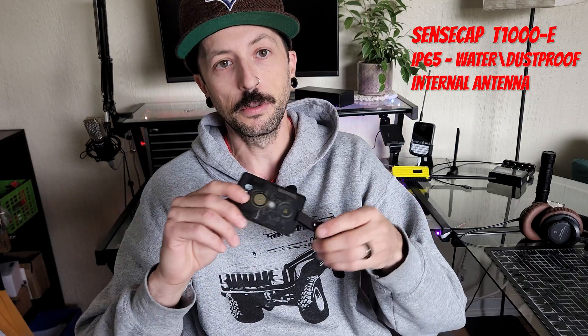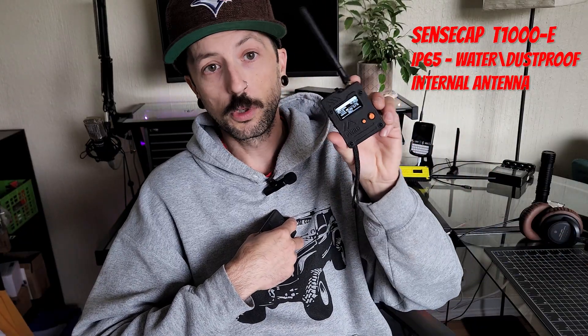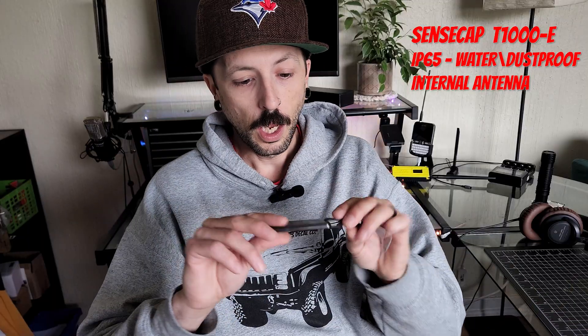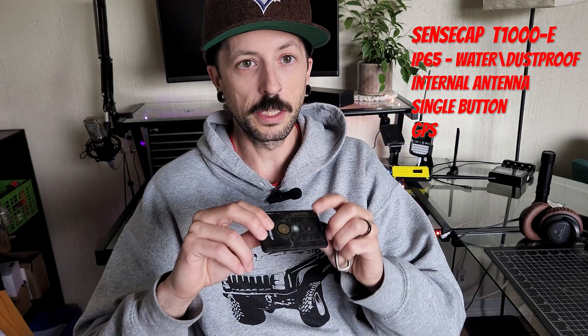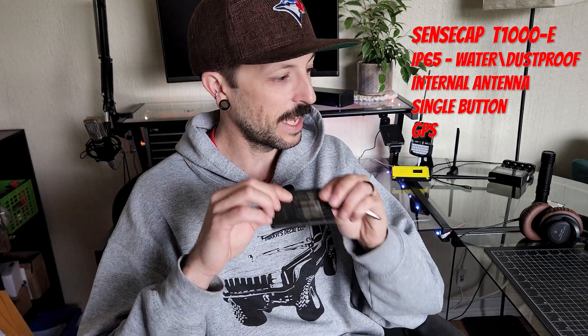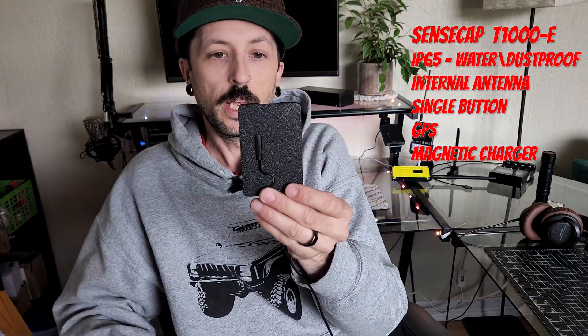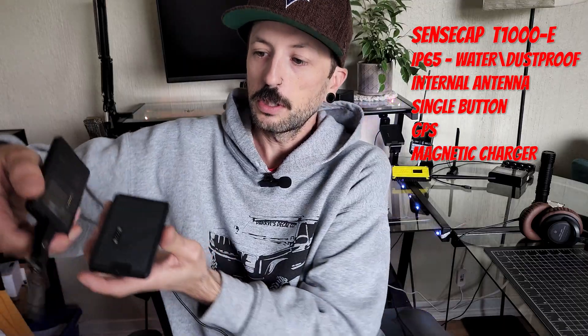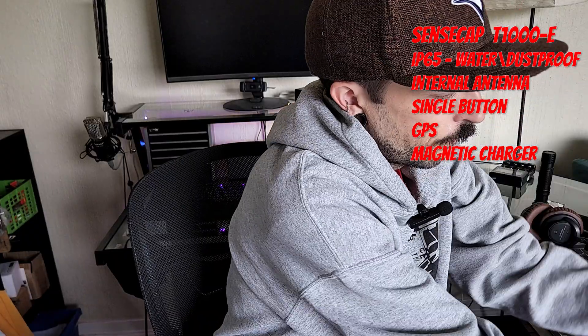This is absolutely my everyday carry for when I'm at work and need to be a little more discreet. The T1000E is just a single button to control everything — double-clicking, triple-clicking, depending on how you set it up. Because it is waterproof it uses a magnetic charger. I currently have my mag charger mounted into a 3D-printed dock block, so you can just sit the device on the block and it's charging, ready to go.